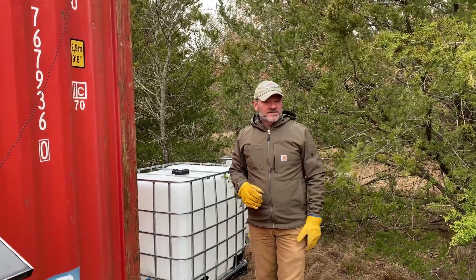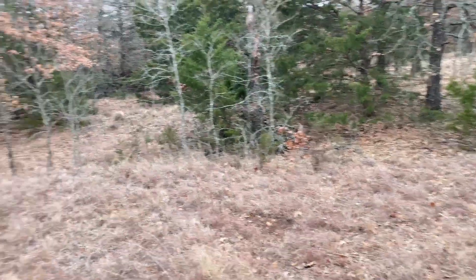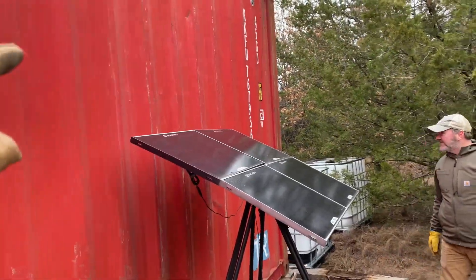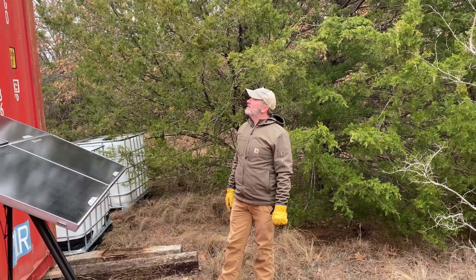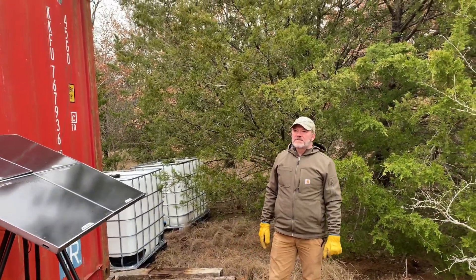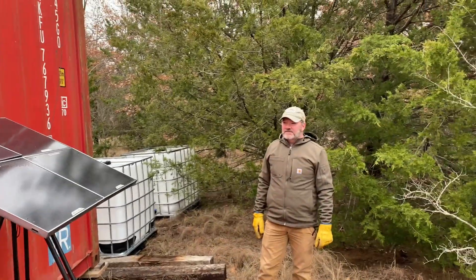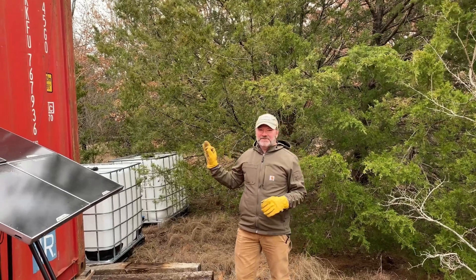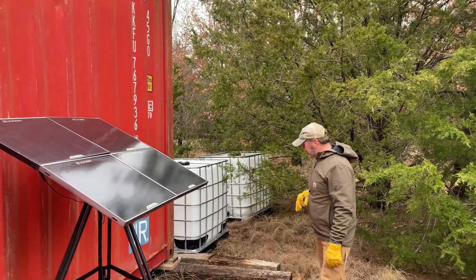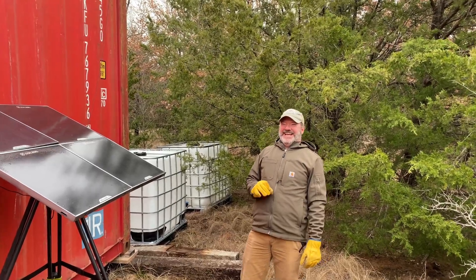The overflow will feed into a little wildlife watering station that the kids can manage. We also need to clear a couple of trees near the entrance for the container delivery — they need a straight shot to pull out after dropping it. Once the roof is in, we also plan to hook up solar to both containers, since the current solar setup is about 12 years old, janky, and barely keeps the lights on — especially on overcast days like today.